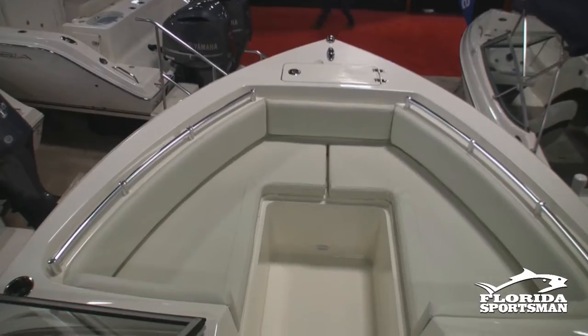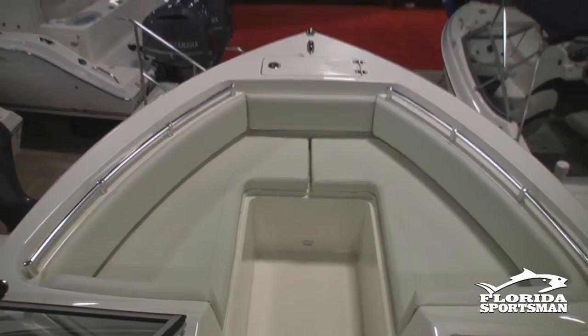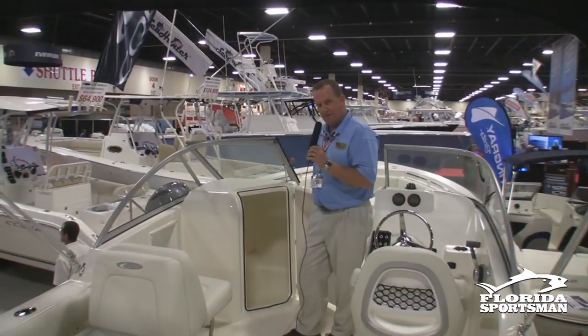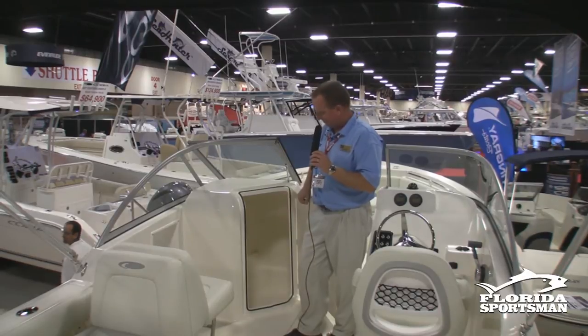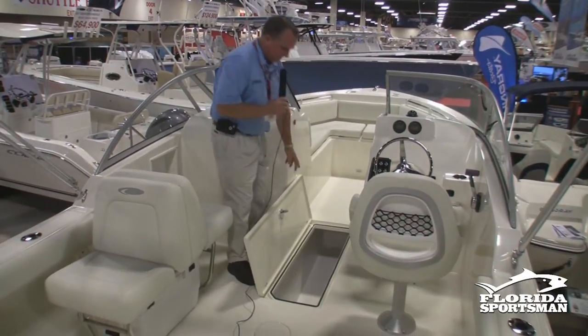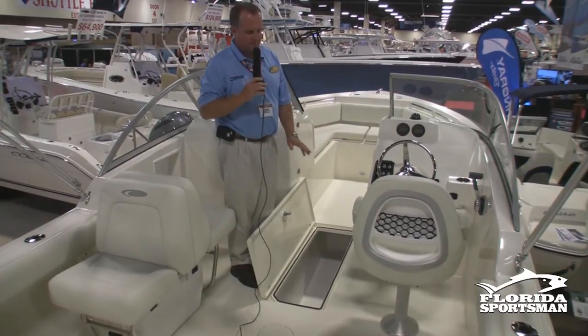Starting at the bow and working our way back. Fully cushioned front with cushions on both sides and storage under both sides. You also have a privacy area here with storage — a lot of people will put a port-a-potty in, so you actually have a place for that with some privacy. There's also a very large box here for tubes, skis, wakeboards, those kind of things.